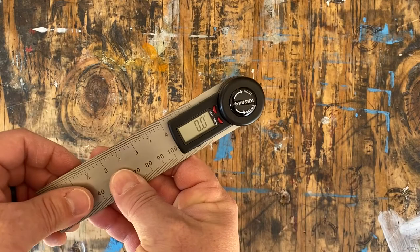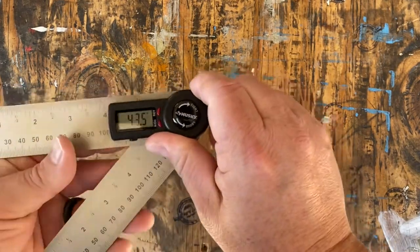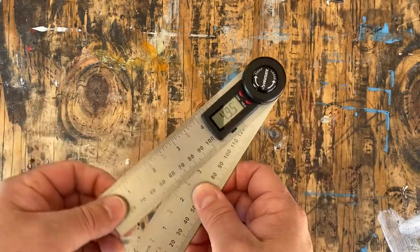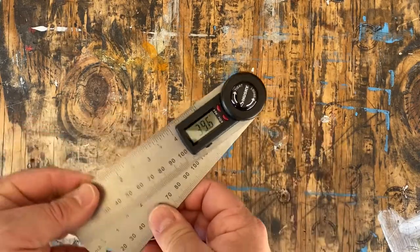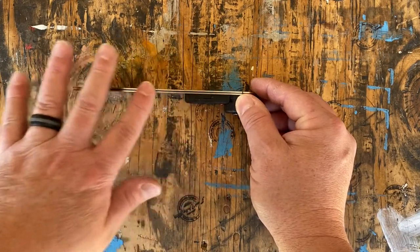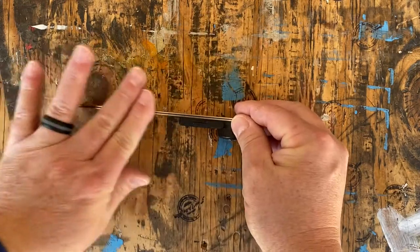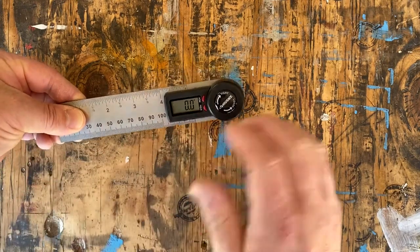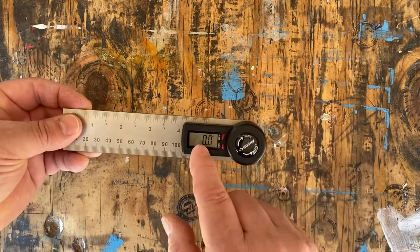Now we are ready to go. Look — as you move this, the angle will move accordingly. You can loosen or tighten this adjustment. It does loosen a little as you use it, so you'll have to constantly readjust it. To get it back to zero, put it on your work table or a flat surface, make sure the arms are flat together on the edge, then hold down the on button for a couple of seconds and it'll zero right back out. Now you know you're at zero degrees, and as the arms separate, you'll get an accurate reading.